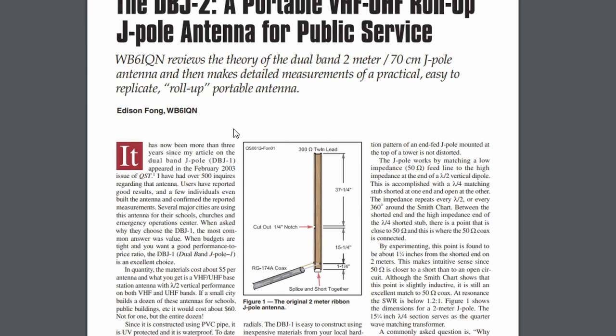All right. Today the antenna we're going to build is called the DBJ-2. It's a portable VHF, UHF, roll-up J-pole antenna. This antenna was designed by Dr. Edison Fong, who works at Cal. And his call sign is Whiskey Bravo 6, India, Quebec, November.